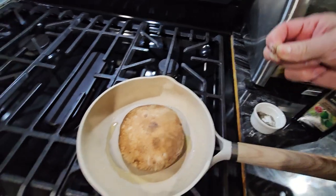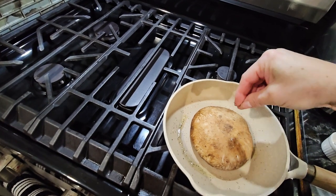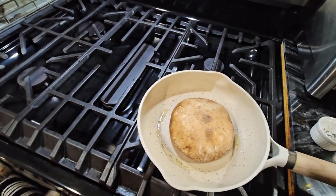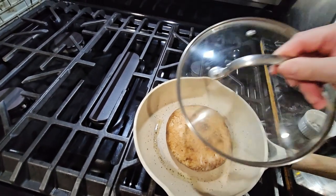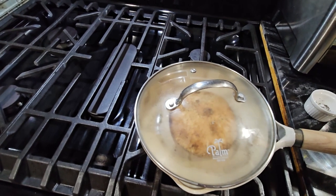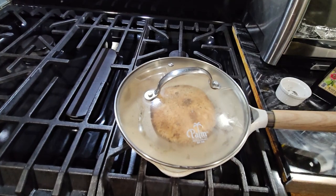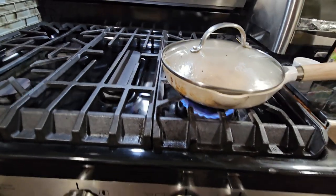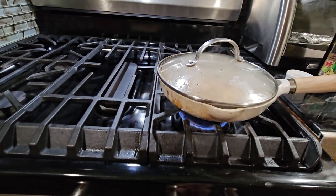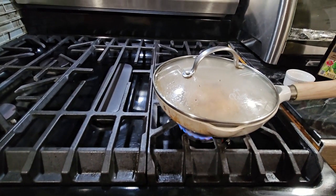We're just going to take a little bit of the salt and pepper mix and put it on top of the mushroom like this. Then we're going to cover it, and when we turn the mushroom we'll put more on the other side. It's cooking on medium-high right now, but I'm going to lower the heat a little bit more.